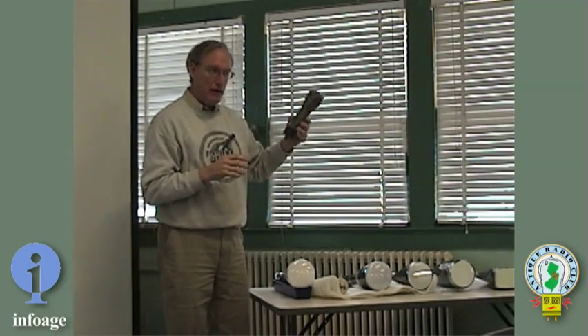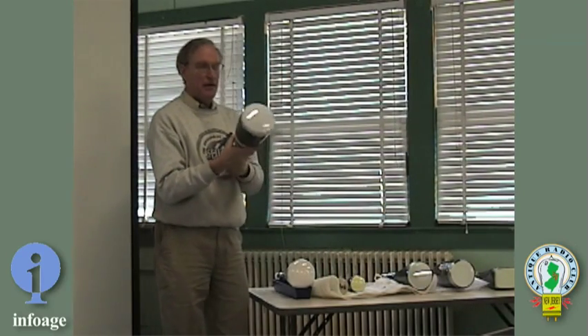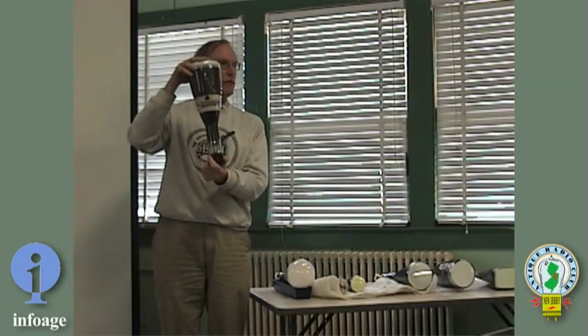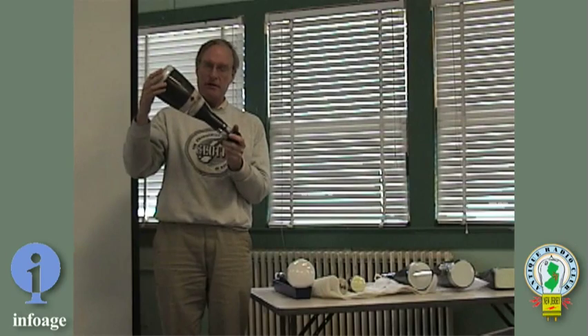This is roughly a 1940 to 1942 kind of thing. Then they were able to make it bigger. This is the kind of tube you would find in the synchronized sweep, non-triggered synchronous sweep oscilloscope, made from around 1938 up into the early 1950s.